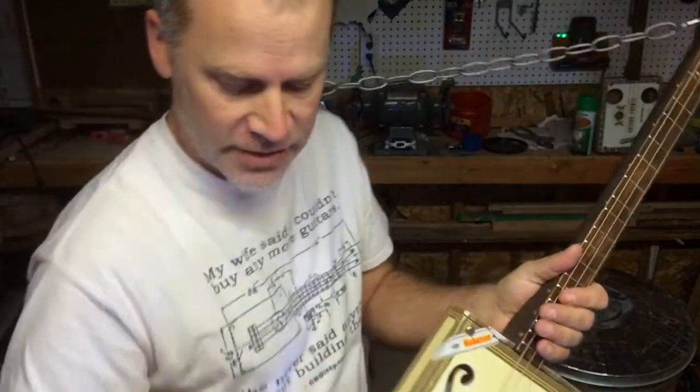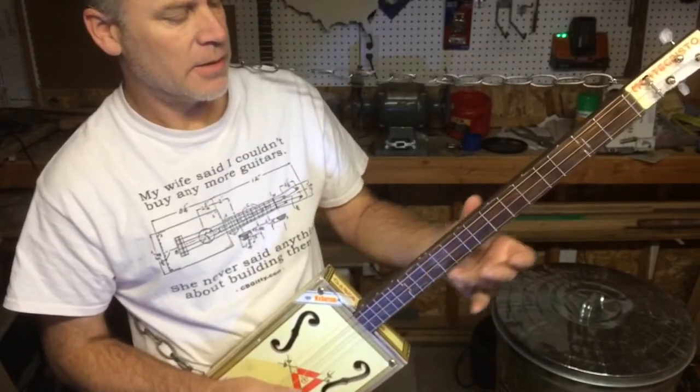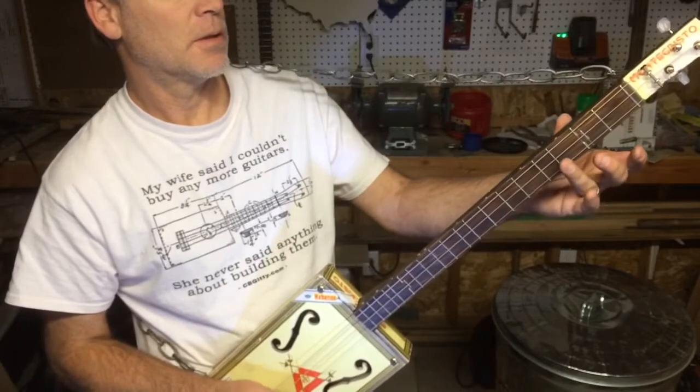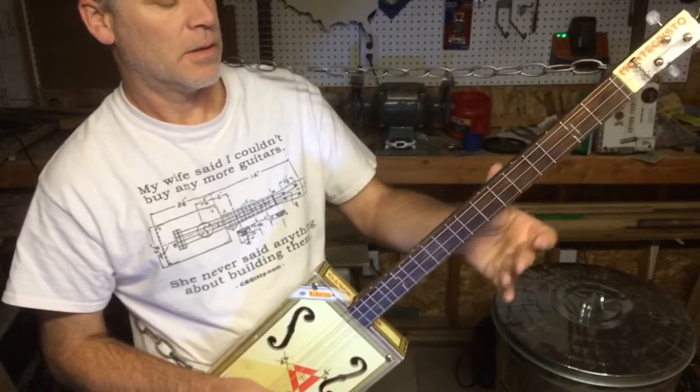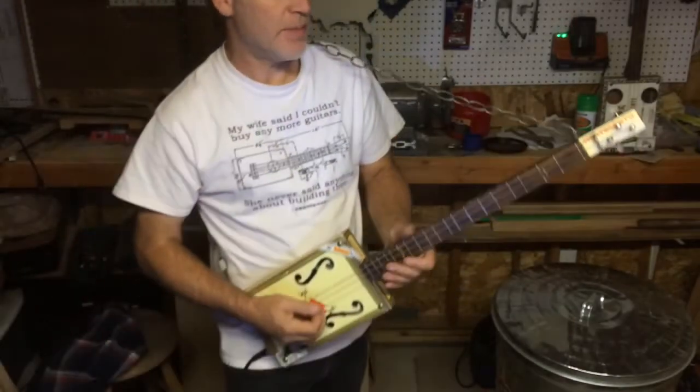This is a just-intonated fretboard, meaning that the frets have been moved to correspond to the string — matching the harmonics to the frets — and what that does is render true major thirds.